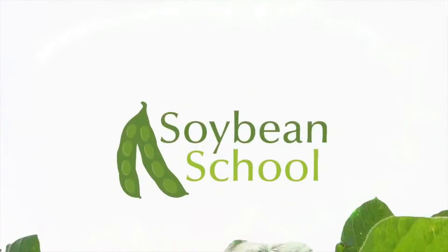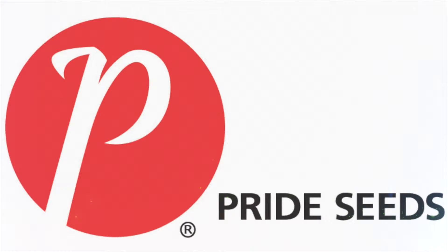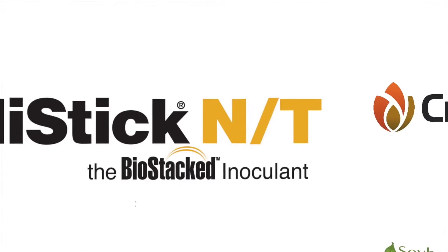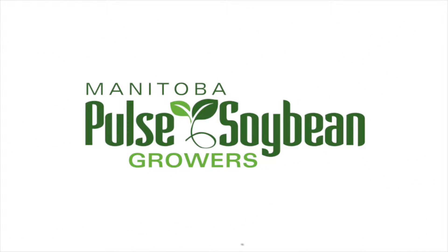The Soybean School on RealAgriculture.com is brought to you by Pride Seeds, Cruiser Max Vibrance Beans, High Stick NT, and the Manitoba Pulse and Soybean Program.